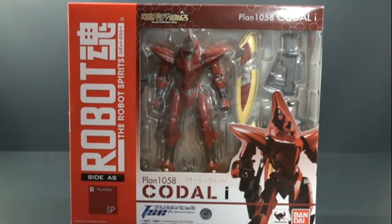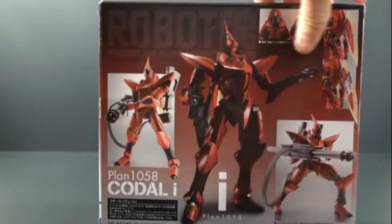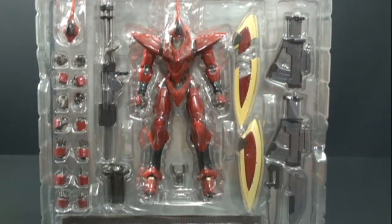Great arm slave — typical packaging that we see with all the Robot Spirits figures. We get to see the figure right there, some of the accessory pieces, and a nice pic of the arm slave. Spin it to the back and we get to see some of the different accessory pieces and poses you can put them in.